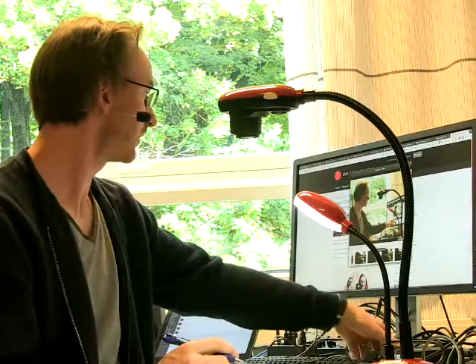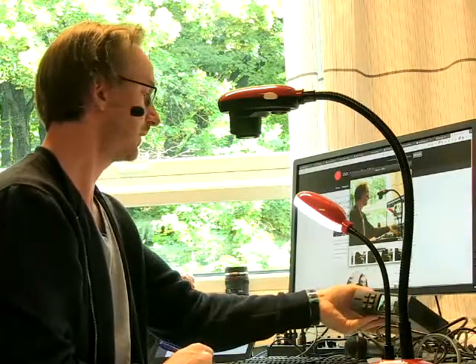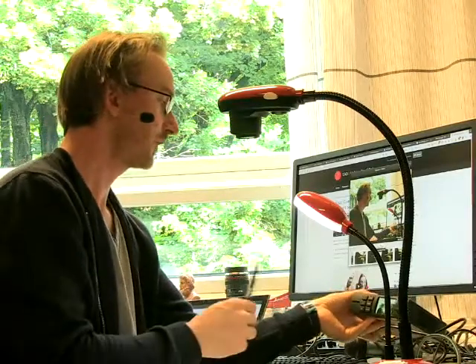Just some testing of this setup with the Blackmagic web presenter. I'm now connected — I have a Canon camera connected with an SDI cable to the Blackmagic video box sitting here, and I have a wireless microphone connected to a wireless receiver sending signal to the XLR inputs on the Blackmagic box.